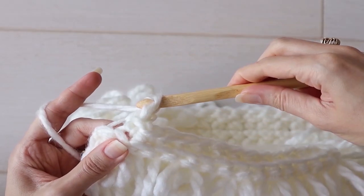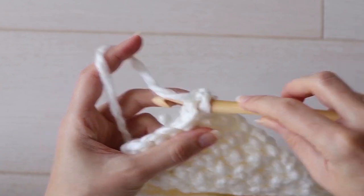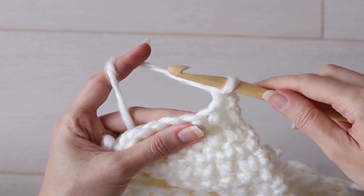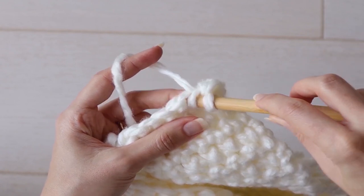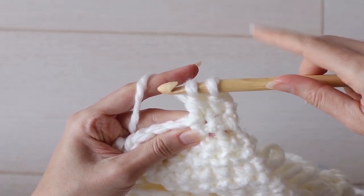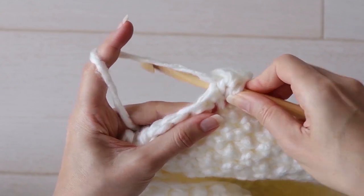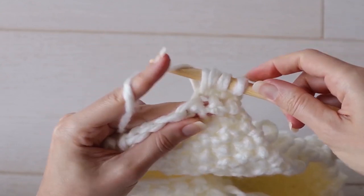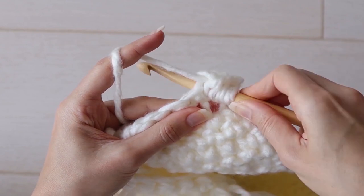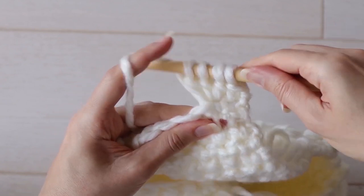And that means it's time to start a bobble section. The actual bobbles are also worked on the wrong side. So work one single crochet into the first stitch, and then a bobble into the next stitch. To do the bobble stitch, begin like you're going to make a double crochet — yarn over and insert your hook into the stitch, yarn over and pull up a loop, yarn over and draw through the first two loops on your hook, but don't pull through the last two loops. Leave that double crochet half unworked and repeat: yarn over, insert your hook, yarn over, pull up a loop, yarn over, and draw through two. Now you have three loops on your hook, and we're going to do it one more time. With four loops on your hook, yarn over and draw through all four loops.